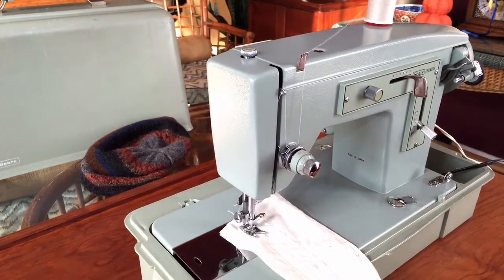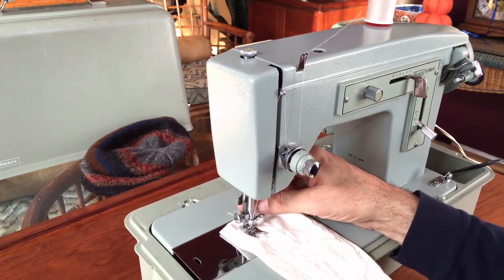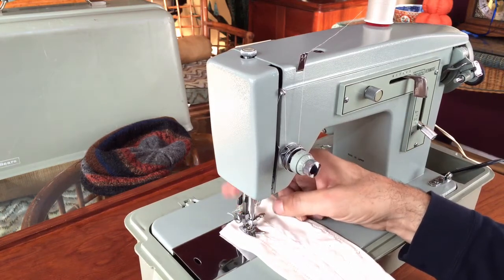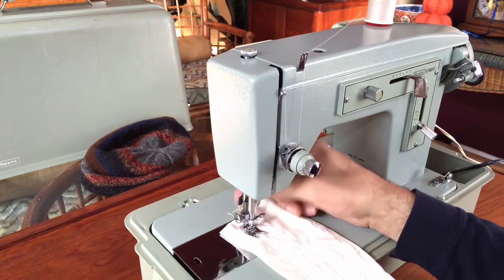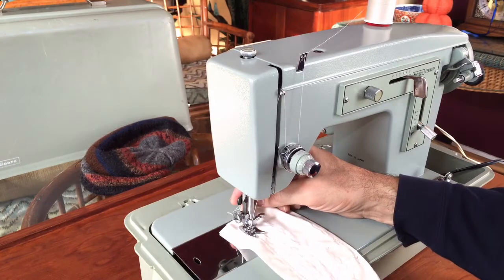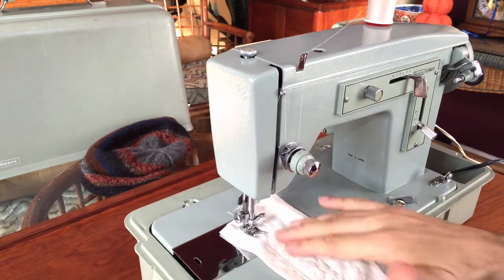Without further rambling, I'm going to do some test stitching. This is a low shank machine, which is unusual — a lot of Kenmores are high shank, but you can find attachments for both. This machine comes with a zigzag foot, which you'll probably use 90% of the time. More feet are easily found; you can buy them new in a sewing shop, and they're universal — you don't need to go to Sears. You can also find vintage versions on eBay.